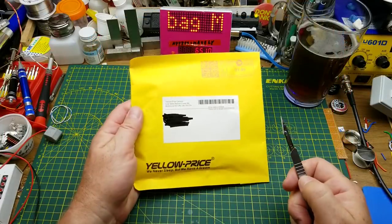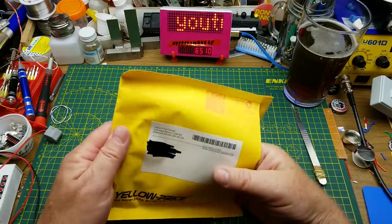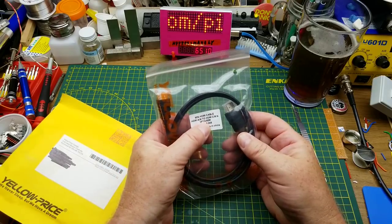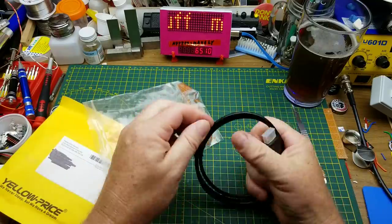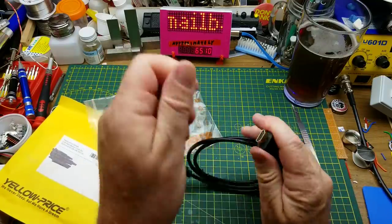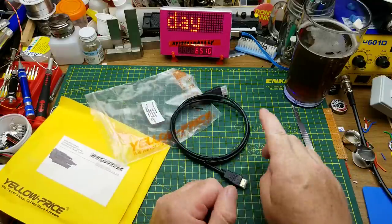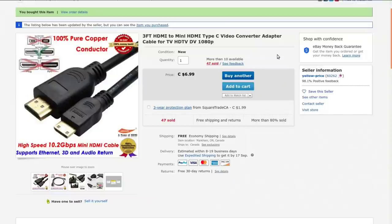Next in doesn't have a customs label because it came from within Canada. This is an HDMI adapter cable — mini HDMI to standard HDMI, three-foot length (0.9 meters). That's the mini HDMI end and that's the standard one. I ordered this to go with something else that will be showing up eventually. It's listed as a 'three-foot HDMI to mini HDMI Type C video converter adapter cable for TV, HDTV, 1080p' — though I'm not sure why it says 1080p, since that doesn't matter to the cable.